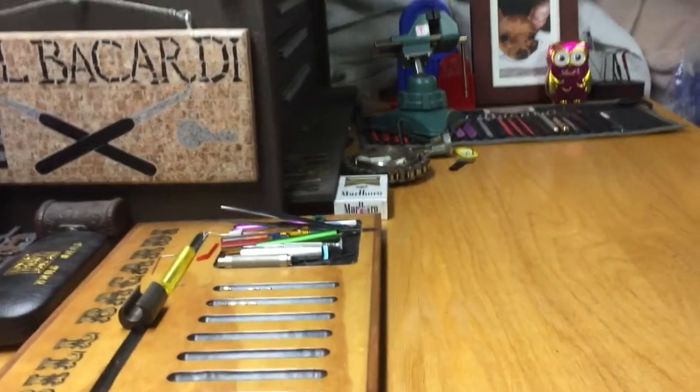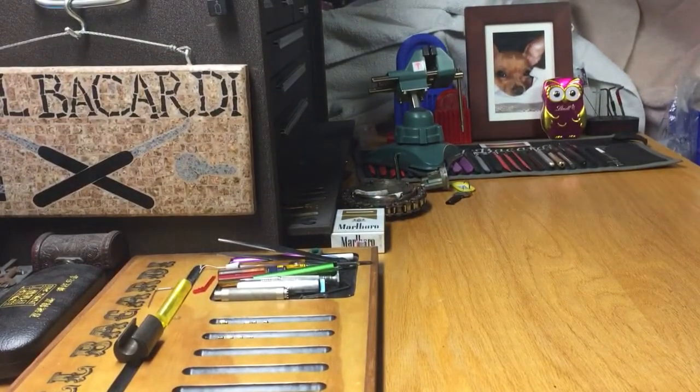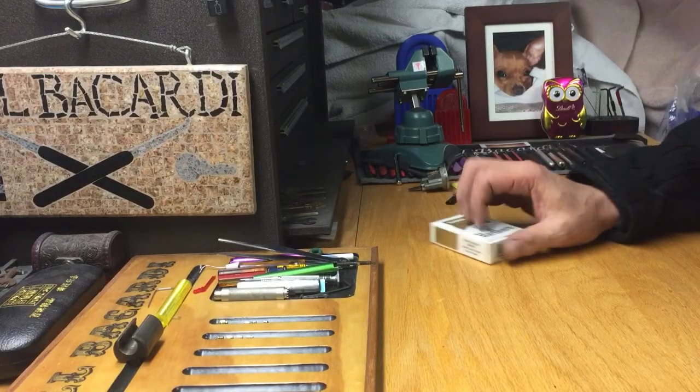Hello everyone, it's Bill Bacardi. We're gonna square this up a little bit. Hopefully everybody's well. It's just a little while later.